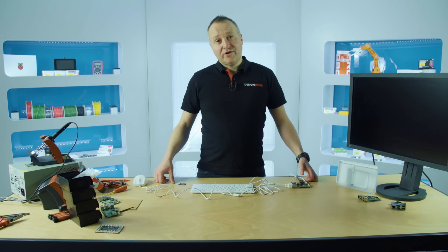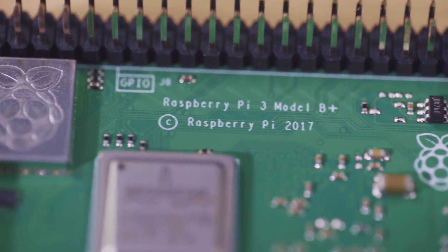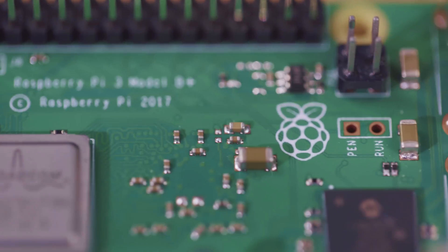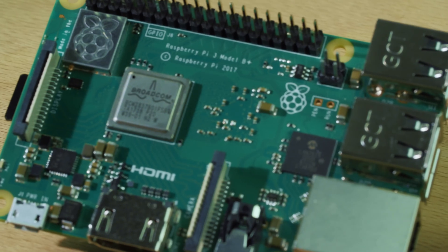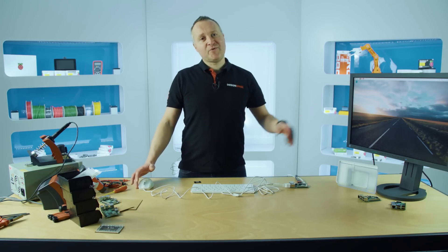Now that you're up and running, why not head over to the RS Components website. Search for Raspberry Pi and there you'll find accessories including hats and cases. To get the most out of your Pi, head over to designspark.com and in our Raspberry Pi section you'll find some inspiring articles and projects where you can start or continue your Raspberry Pi adventure.